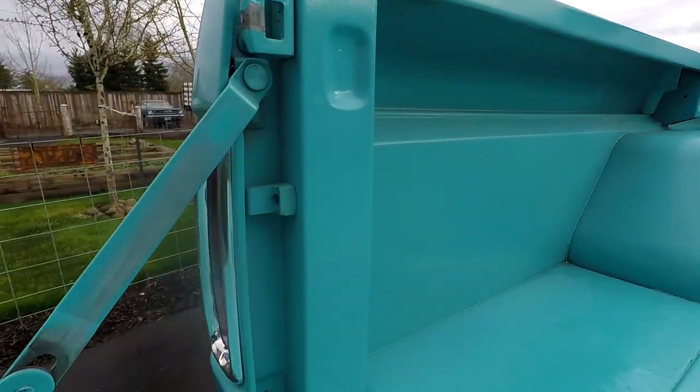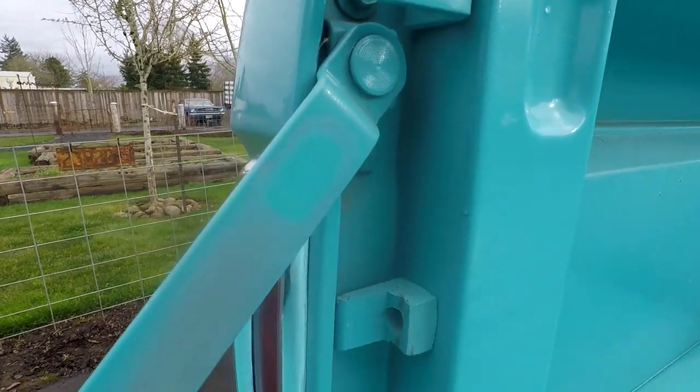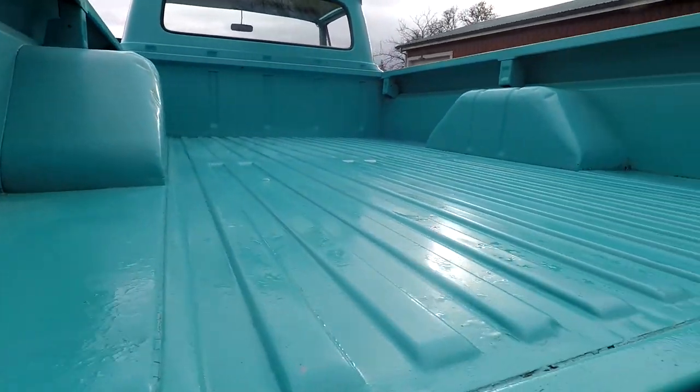You can see not a lot of stuff was hauled in this truck. There's no accident damage here, and this is another area that sometimes rusts.